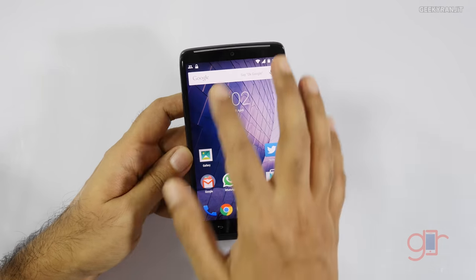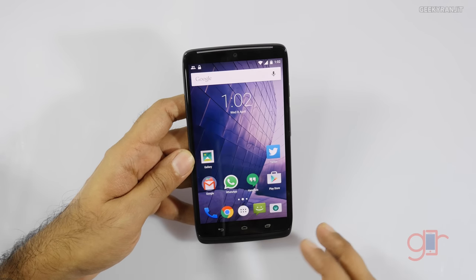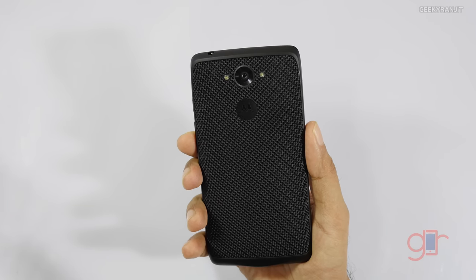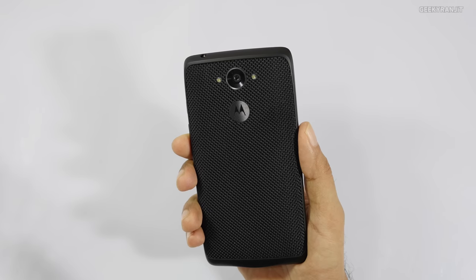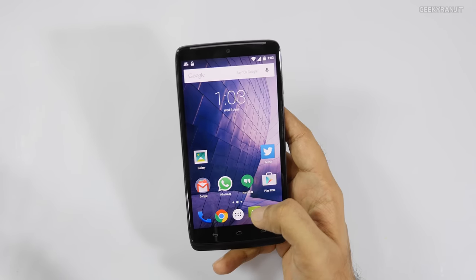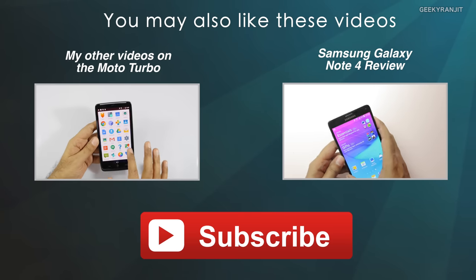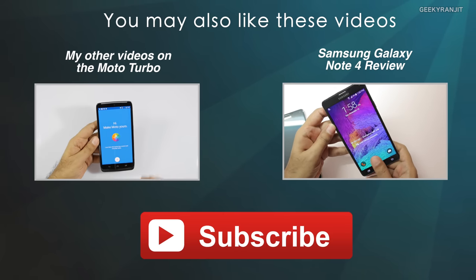To conclude, the camera on this Moto Turbo is an improvement over earlier Moto devices. The rear-facing 21 megapixel camera does a pretty good job in outdoor and semi-indoor conditions, but when it comes to video this Moto Turbo was a big disappointment. Motorola also has to work on the software, as the competition offers a lot more options in the camera department. I'll be posting the full in-depth review for the Moto Turbo very soon, so stay tuned. If you're not subscribed to my YouTube channel, hit that subscribe button — thanks for watching, this is Ranjit.